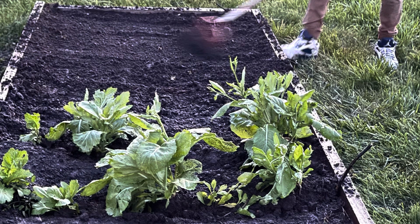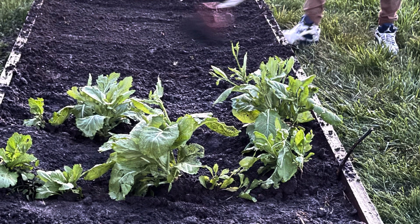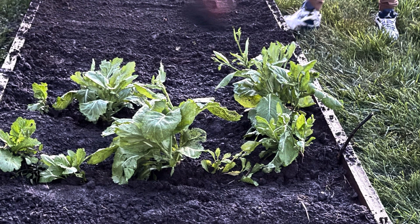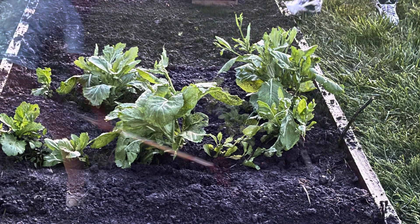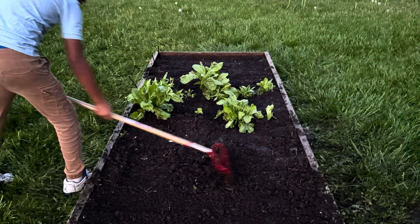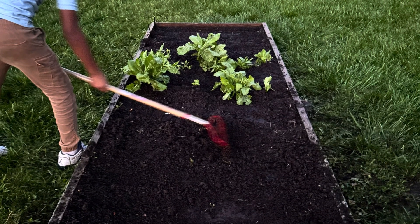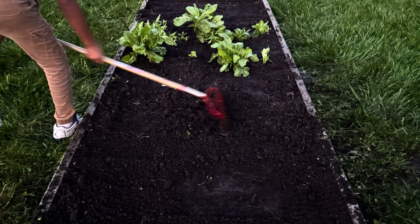All in all, today was a great day. It was a great day to plant seeds — not only in the garden, but in the mind of our future. Thanks for tuning in to Big Ron from Big Ron TV, featuring Caleb the Gardener. Stay tuned. And as always, peace and blessings.